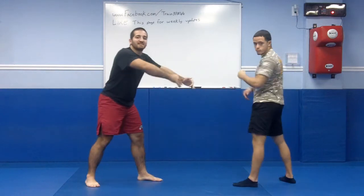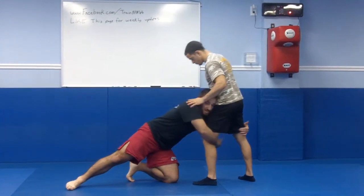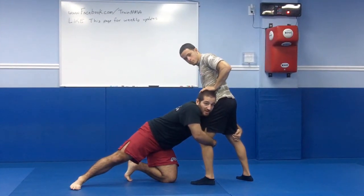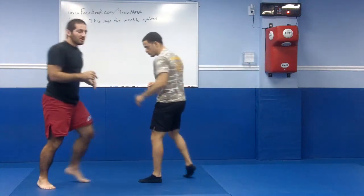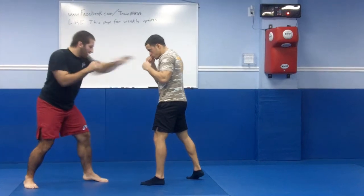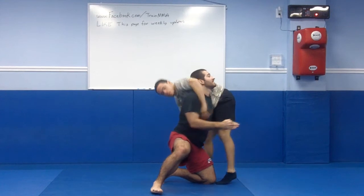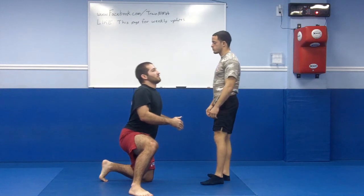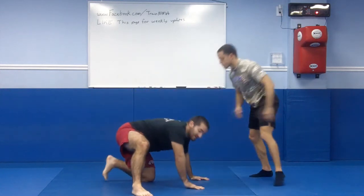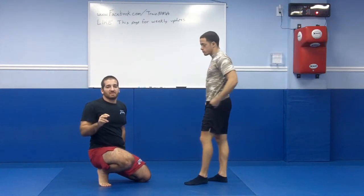I'm not reaching for the legs. If you use your hands and try to reach, you might be able to grab on, but look at the posture — it's very weak. If he sprawls, I'm still upright because I'm built like a column when I'm in a strong posture. When I reach, I'm in a weak posture. That's the number one thing people mess up on and why you're going to get sprawled.